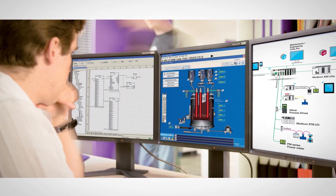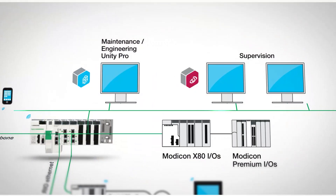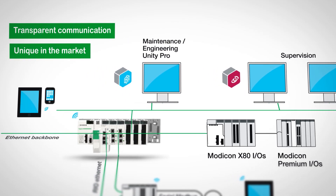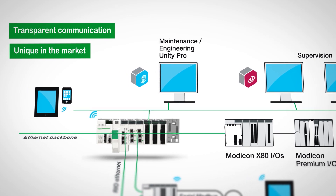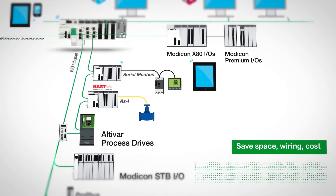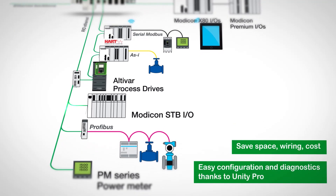The Modicon M580 changes the way architectures are designed. The Modicon M580 Ethernet backbone offers network continuity and enables an unbroken flow of communication from top to bottom. It ensures the same level of performance for I/O modules in rack and for those connected to the Ethernet fieldbus.